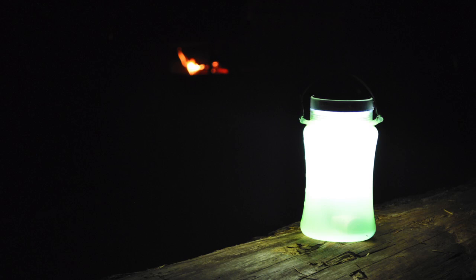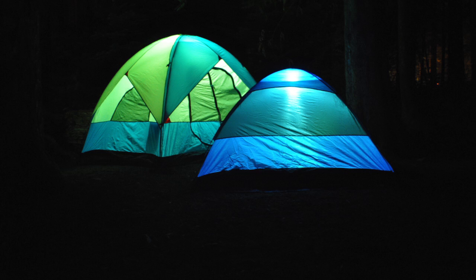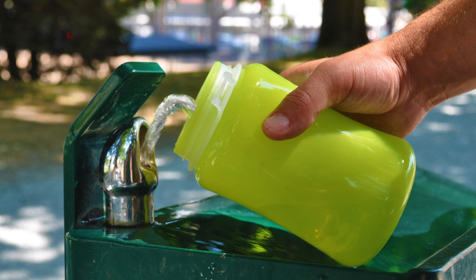The Firewater multi-bottle is the most versatile bottle on the market. Pack light and pack smart with Firewater.